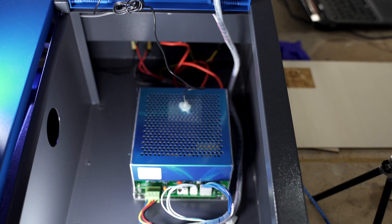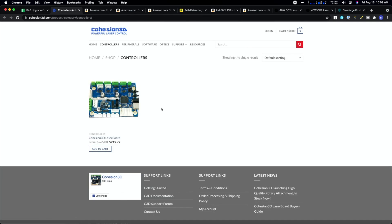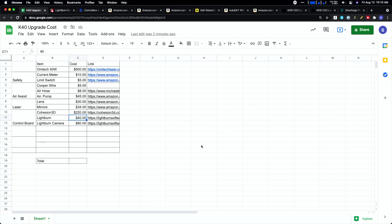Next up is the big one — the brains of the machine. The K40 runs off a pretty simple control board with manual laser power controls, so you don't have any way inside software to control the laser power. The easiest but most expensive upgrade is to add a new control board. I'm going with Cohesion 3D — they allow you to retrofit a K40 into a Grbl-supported machine. The big thing is that lets you use Lightburn, which is way more powerful and lets you control laser power directly within software. Cohesion 3D is $220 and Lightburn is $40, though you can use Laser Grbl for free as an alternative.